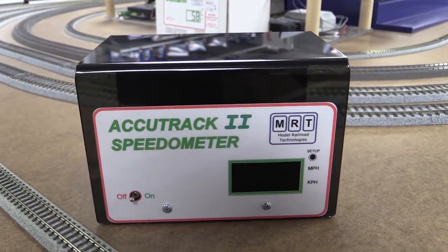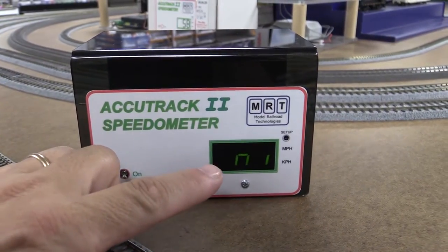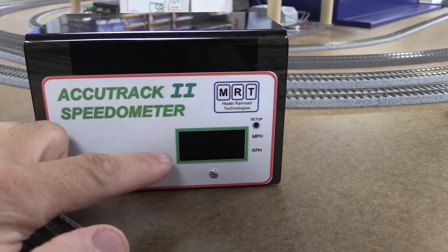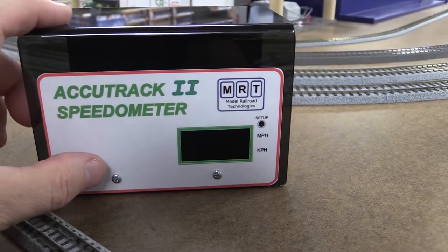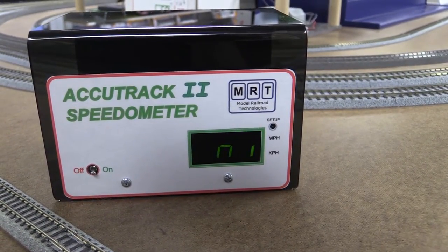To set the speedometer to the scale you want to measure, you need to turn it on and with a toothpick or something like that, just scroll, tap, and scroll until you get the right scale. Right now it's set up to N scale — scale 1 to 160.